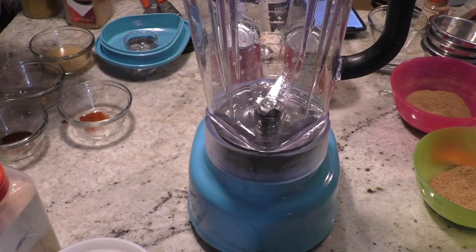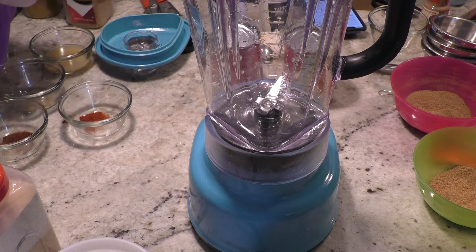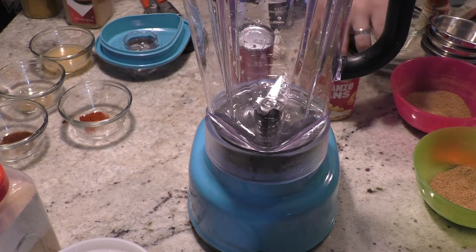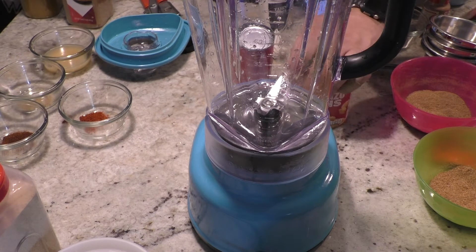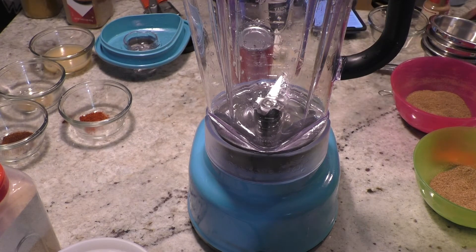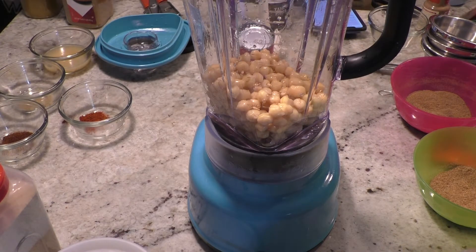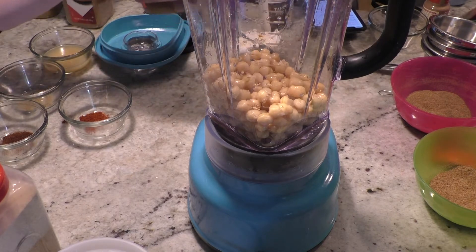Last thing I'm going to show you in this video is how to make a really easy hummus. All you need is a blender or food processor. You'll need two cans of garbanzo beans. I like to drain them, rinse them, and drain them again. You drain one can and pour it in. The other can I drain, rinse, drain, rinse, then fill it with water as the liquid.